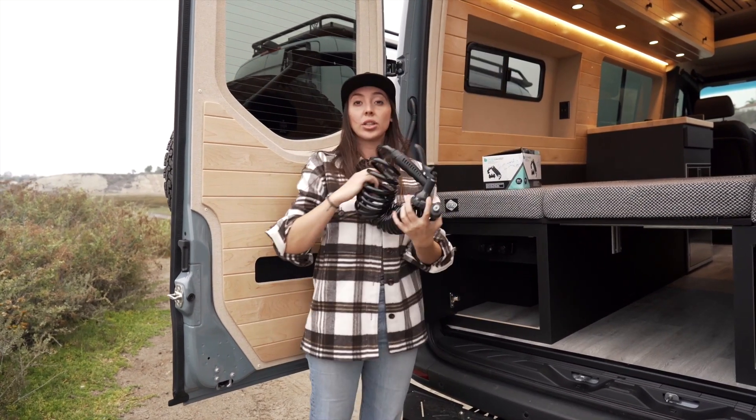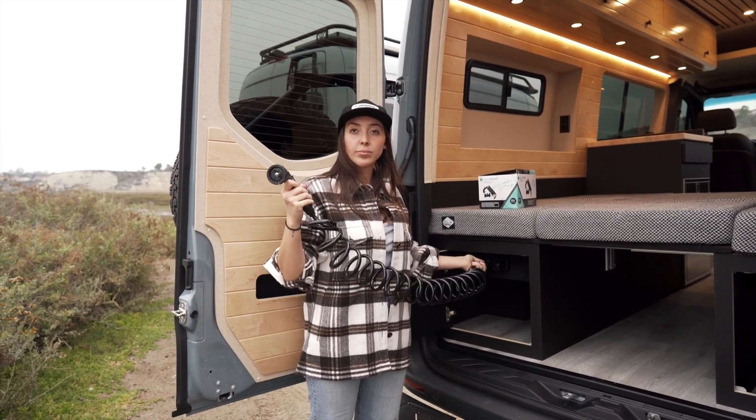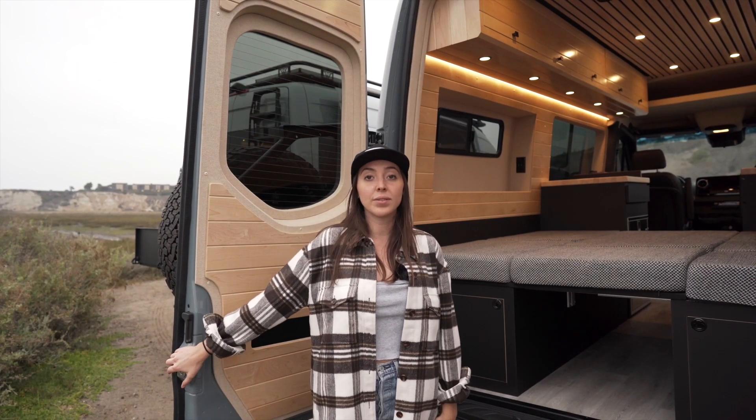This van also has a hot water on demand system so you can take a hot shower if you need to. That concludes the Evergreen Dream V2 layout.